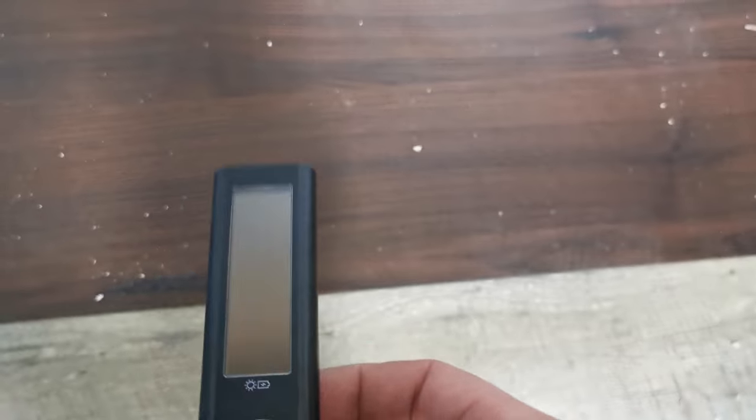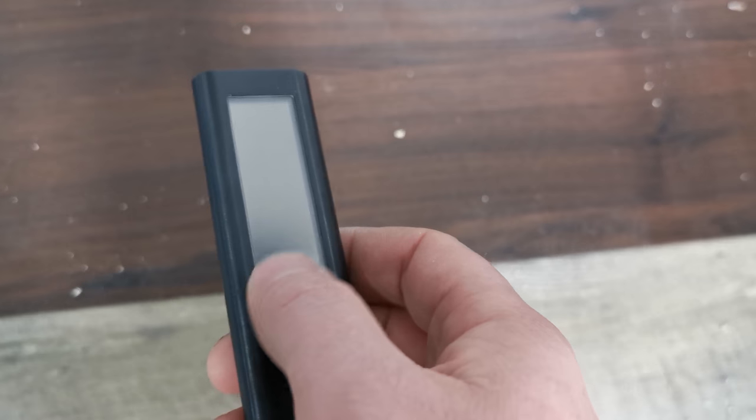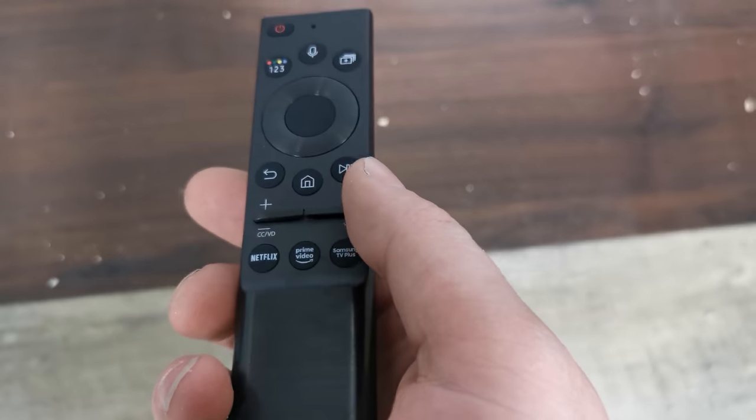Also, these new remotes have a solar panel on the back, so feel free to leave this near a light source and your remote will charge automatically.